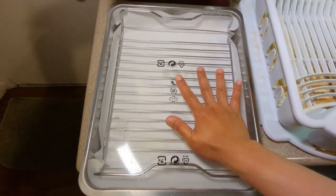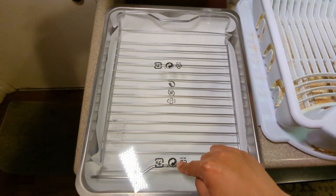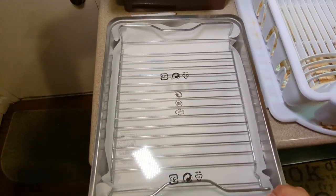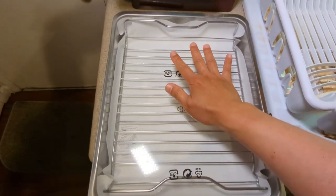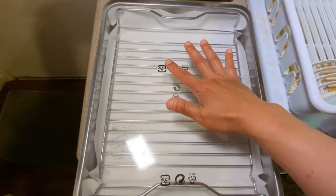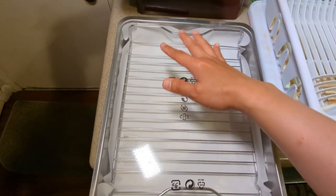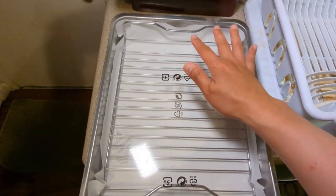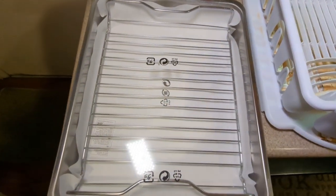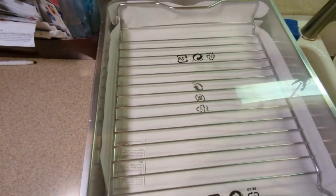This is another thing we bought from IKEA — a roasting pan. It goes into the oven and there's a rack inside to prop something up. We're going to use this as a dish rack. There's space between the rack and the pan so water can drain down. It goes into the dishwasher too, and it's made of stainless steel so it won't rust.